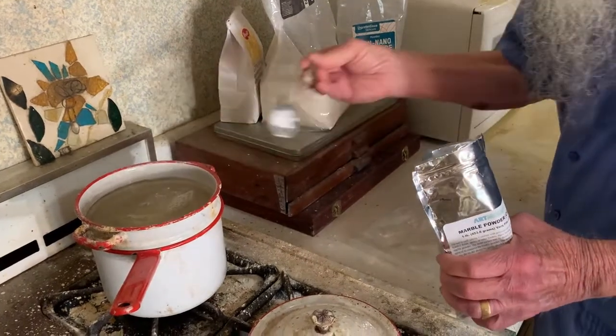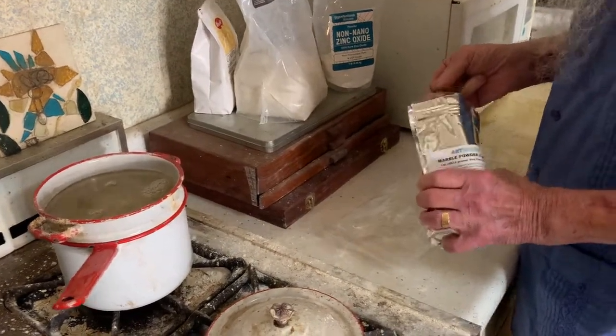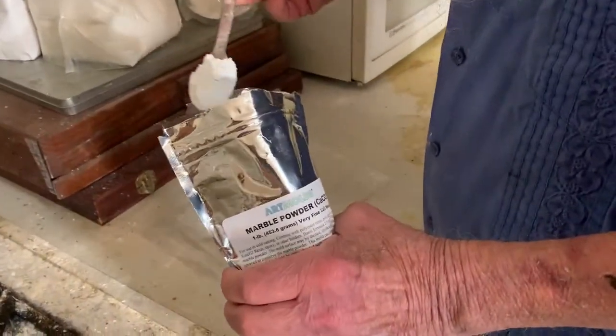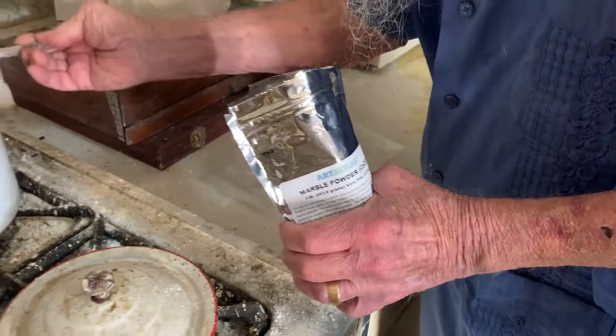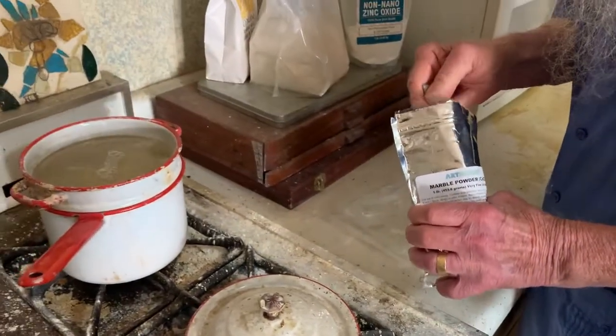Marble dust is one of the fillers we use. The kaolin clay is also a filler, but it helps to bulk it out so that you use slightly fewer coats to make a nice surface.